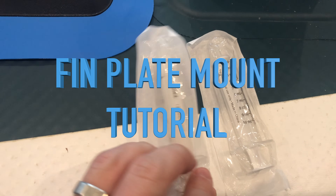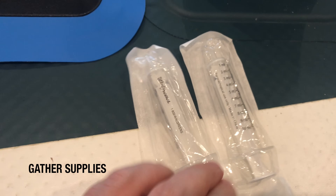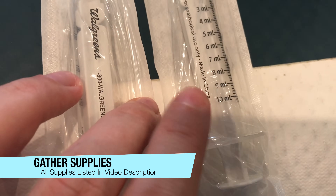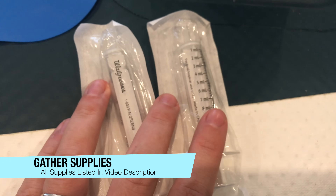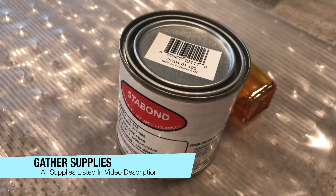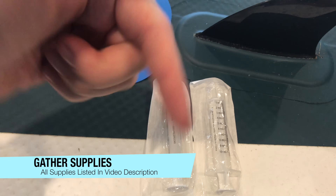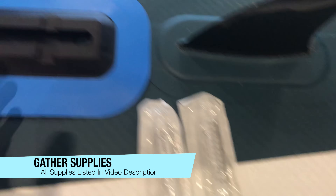Here's how we go about installing. To install the fin plate, I ended up getting two 10 ml syringes to measure the adhesive, which is two-part Stabon adhesive. That came highly recommended in the industry, so that's what I decided to use, and I'll have that linked in the video description as well.